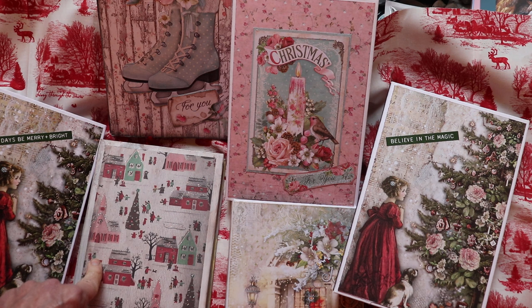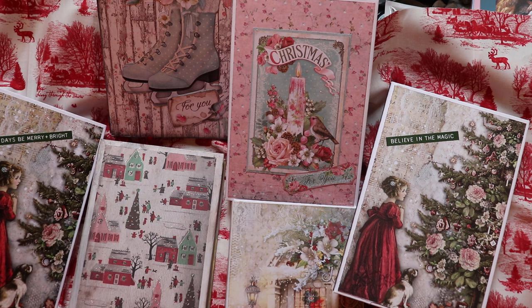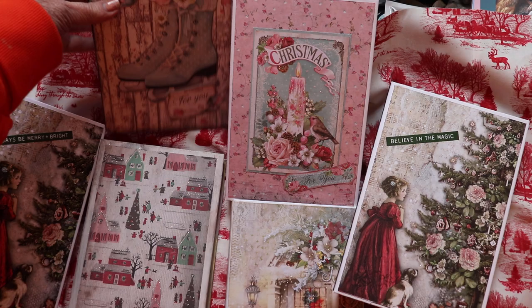She makes wonderful tutorials and has great ideas, and she's the one that really motivated me to make all of these different books. Most of them will be gifts that I'll give at Christmas time. If you're interested, check out her link for the tutorial.